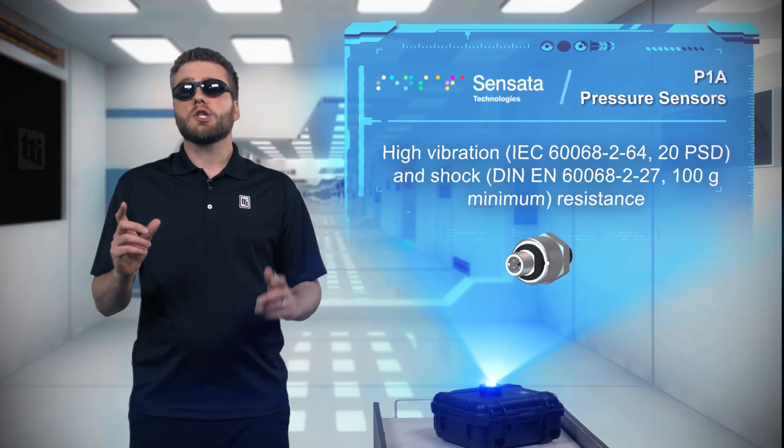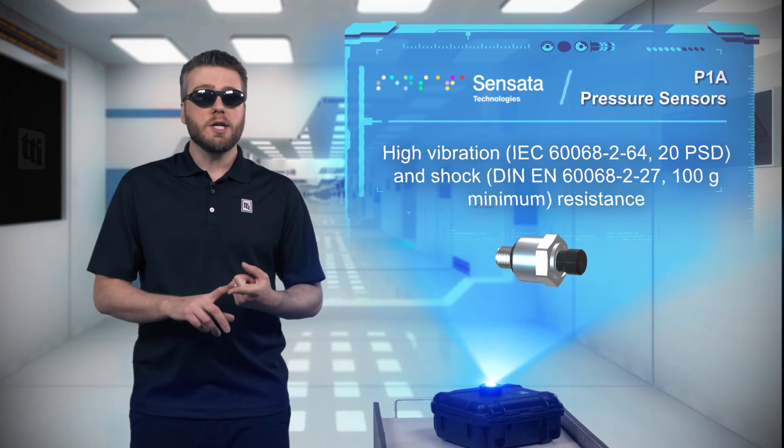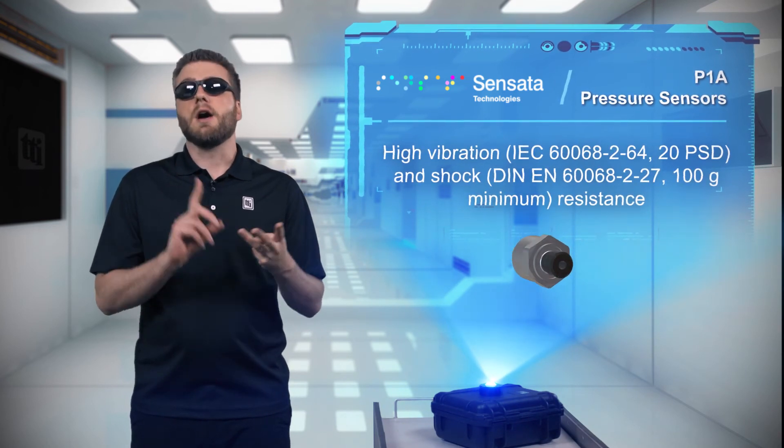The sensors also have superior EMI performance and high resistance to shock and vibration, making them perfect for a broad range of industrial applications such as vacuum machinery, pneumatic systems, and autoclaves.